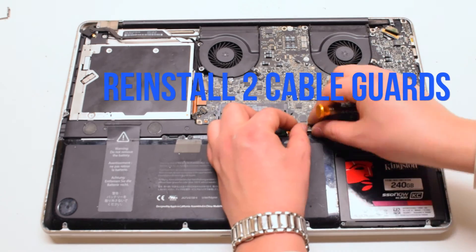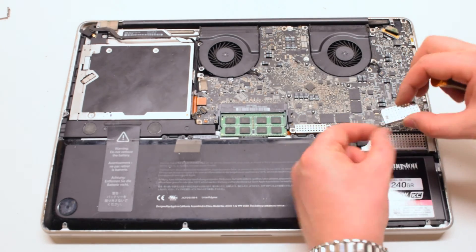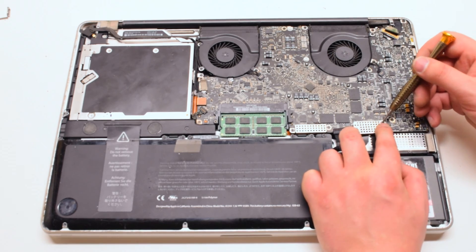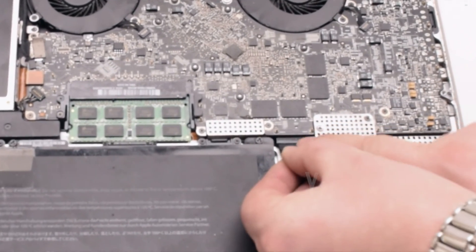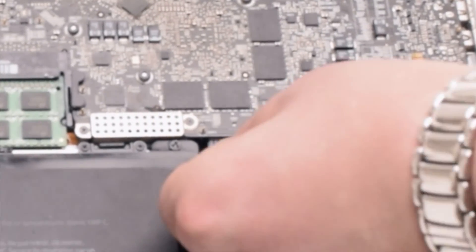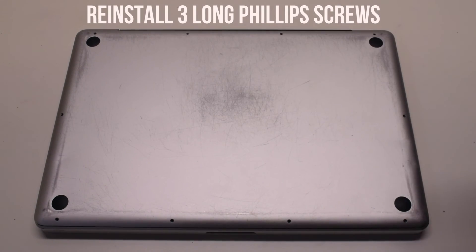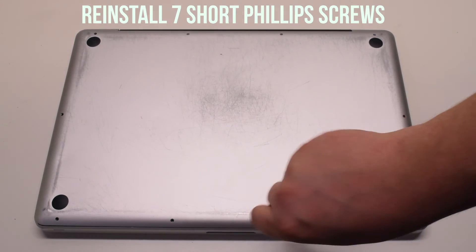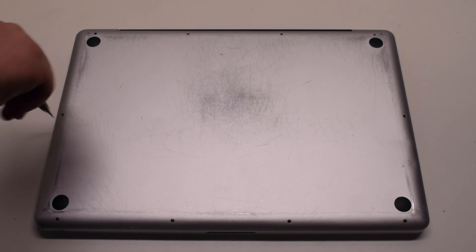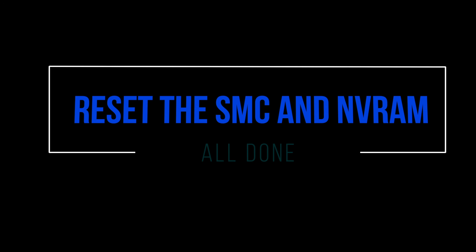Now we'll reinstall the cable guards. There are two of them, both secured with two Phillips head screws. You can now reconnect the battery — gently slide it into the socket. Look down and get a better angle as you need to make sure that this goes in correctly. Place the cover back on. Reinstall the three long Phillips head screws first, then reinstall the seven short Phillips head screws. Perform SMC and NVRAM resets after logic board reinstallation.